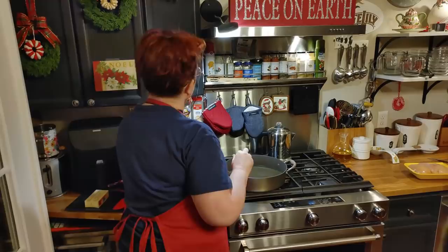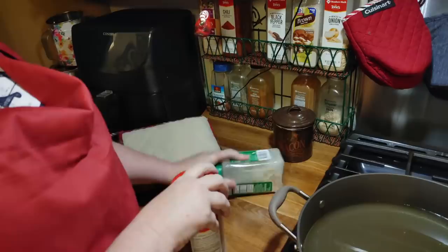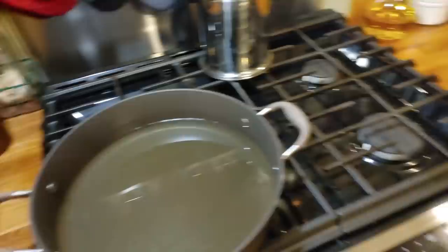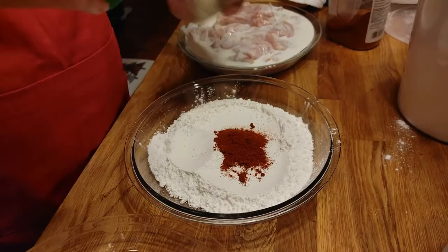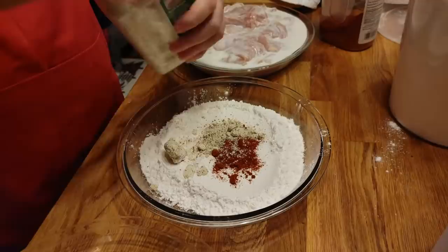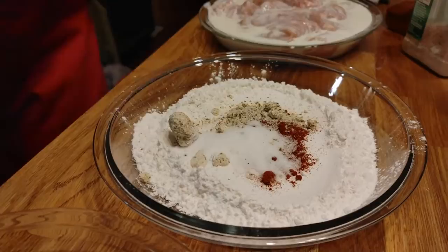The seasoning has paprika, some ranch seasoning — I bought some new ranch seasoning but it must still be in the pantry because this has gotten pretty old. Every time things get old. So we put paprika in it, we put ranch seasoning in it, we put pepper and salt, and we mix that up.